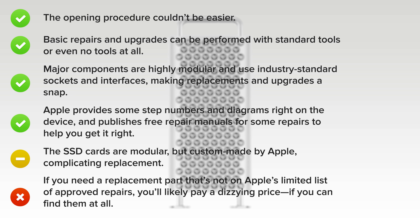On the upside, the opening procedure couldn't be easier. Basic repairs and upgrades can be performed with standard tools or even no tools at all. Major components are highly modular and use industry-standard sockets and interfaces, making replacements and upgrades a snap. Apple provides step numbers and diagrams right on the device, and publishes free repair manuals for some repairs to help you get it right. The SSDs are modular, but custom-made by Apple, complicating replacement.